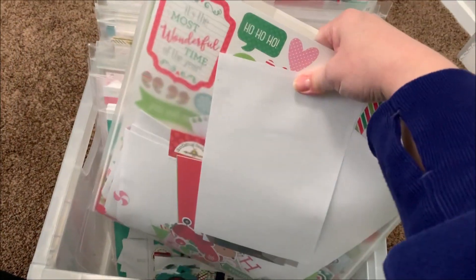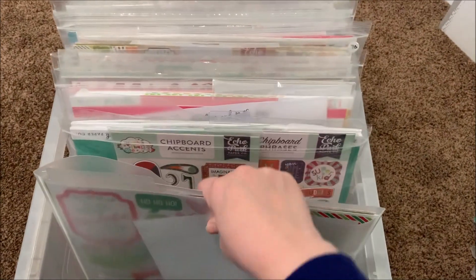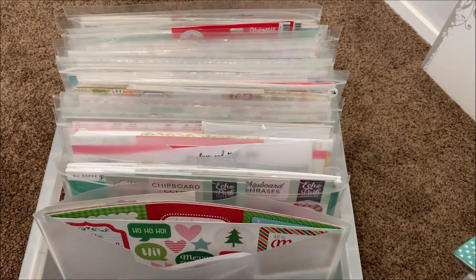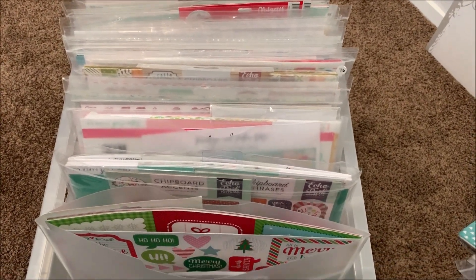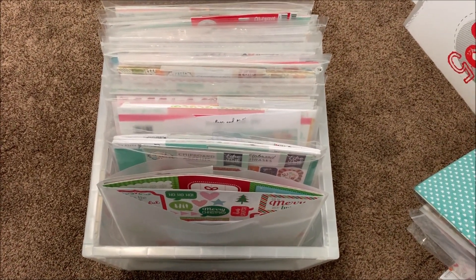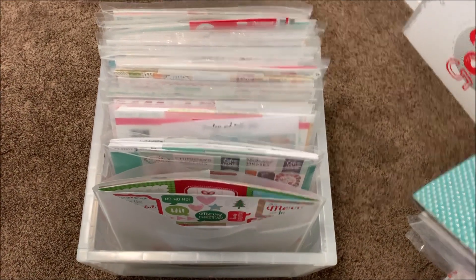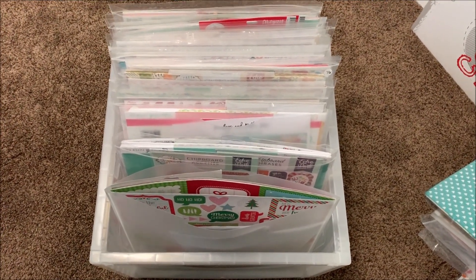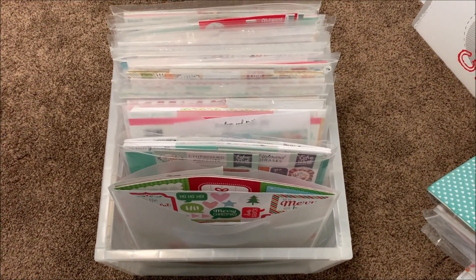Anything left over I'll either cut down for my daily life albums or put it right back in the container and move on to whatever I feel inspired by next. The container just sits on the floor next to me — I take out a collection, work on it for a while, and we're good. I'm really excited to see how many layouts I get done with all the sketches included this time. Let me know what you think in the comments, give me a thumbs up, cross your fingers for the 35-layout giveaway challenge, and have a great weekend!